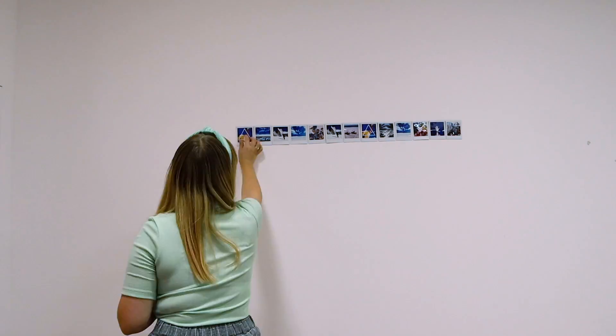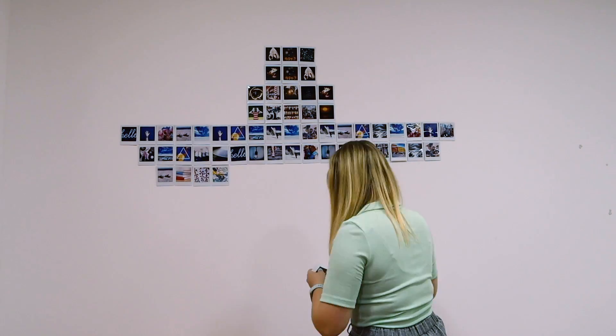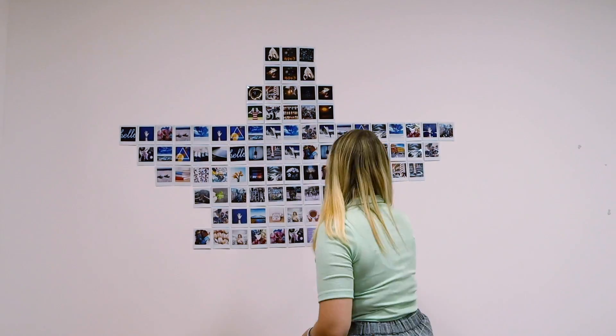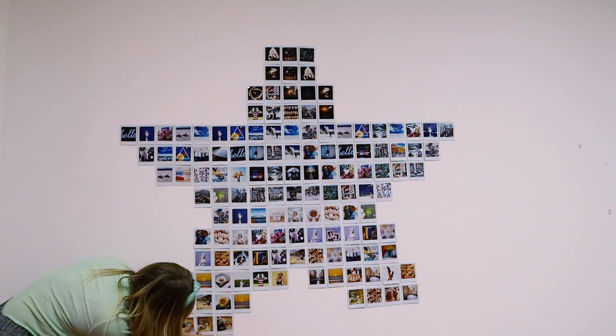And now for the star design — last but not least, it's got the ultimate wow factor. You start with one line and you can work your way outwards from there. If you stand back often and check it you can make sure that it's all lined up properly, and it takes a little while to do but it looks incredible when it's done.